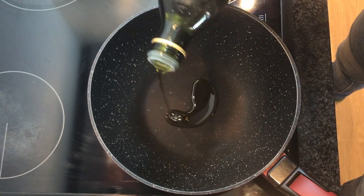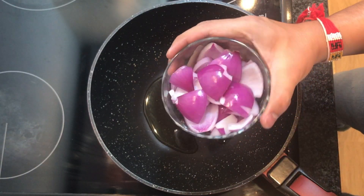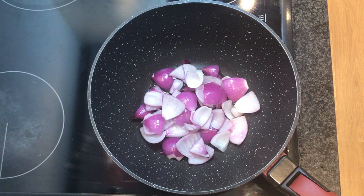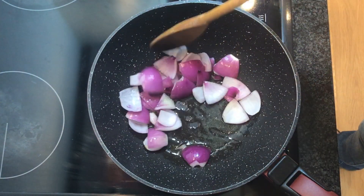To start, heat up a wok and add olive oil to it, and just after that we're gonna add some diced onion to it. Give it a stir.